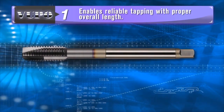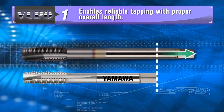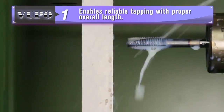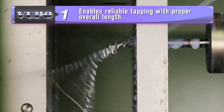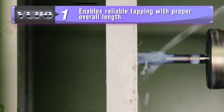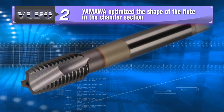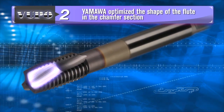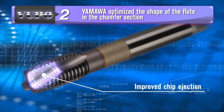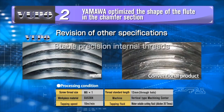The ZPro VUPO, a spiral point tap for through hole applications, features a longer overall length to eliminate chip interference. It is now possible to ensure the tap penetrates the workpiece well beyond the chamfer of the tap. Yamawa optimized the shape of the flute in the chamfer section to improve chip ejection.